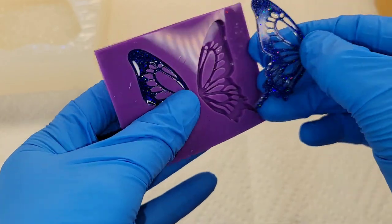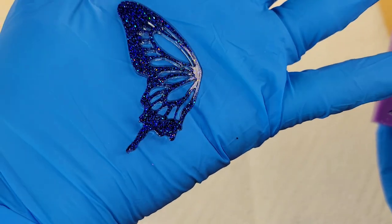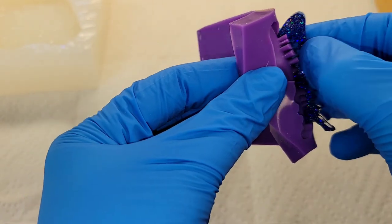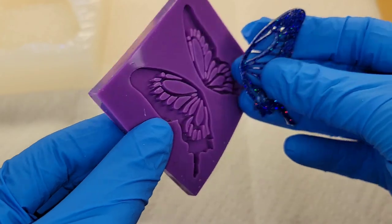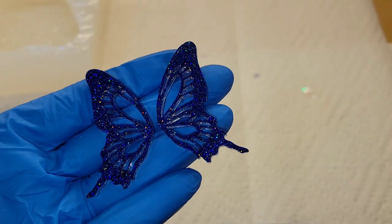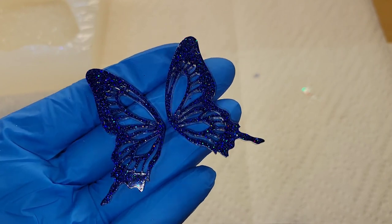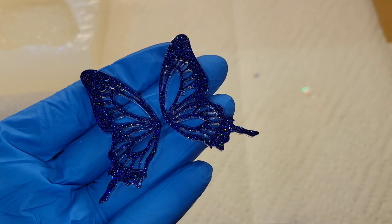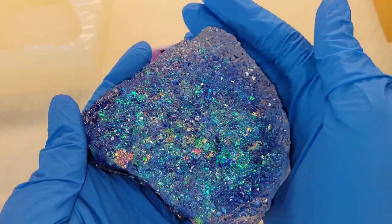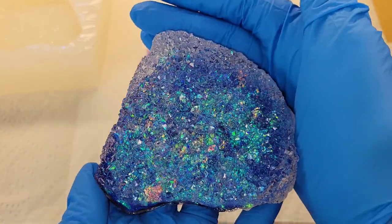This mold doesn't take much resin at all, but a mold like this has a lot of really fine details. So you want to make sure you use a thinner viscosity resin so it can really get into those grooves and details of the mold and not leave you with any air bubbles. The resin I used today is a very similar viscosity to the Liquid Diamonds resin — very, very thin. A resin like that is good for molds with a lot of intricate details, like those butterfly wing earrings.